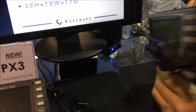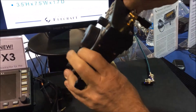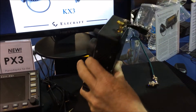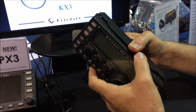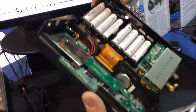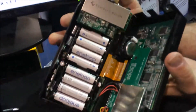Now we'll be turning this over and loosening all of our thumb screws so we can see inside. When we get inside, we're going to get to see all of the options. Let's turn it over this way so we can see it right.